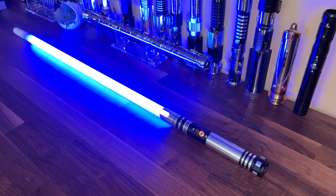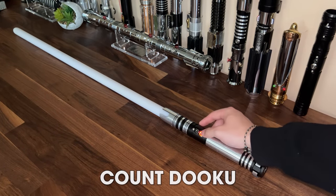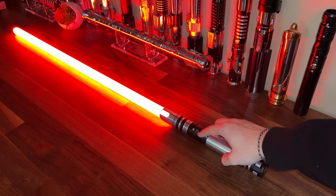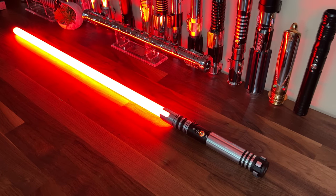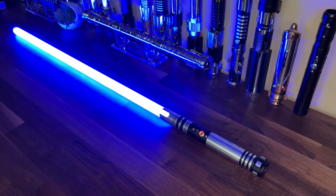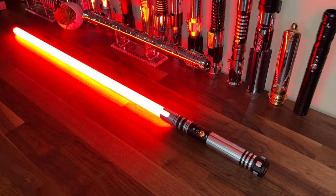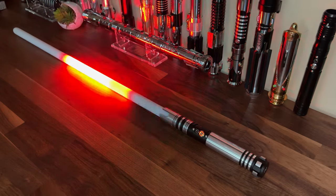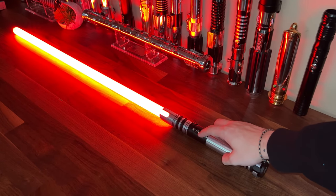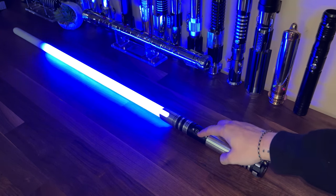More sound font audio plays, including clips such as 'Hello there,' 'I've become more powerful than any Jedi,' 'You were the chosen one,' and The Dark Sword font.